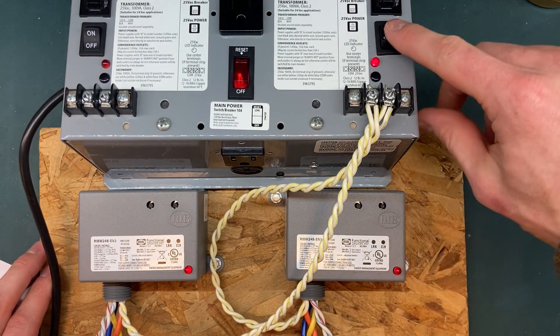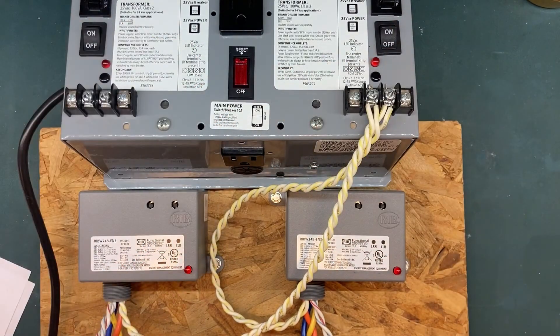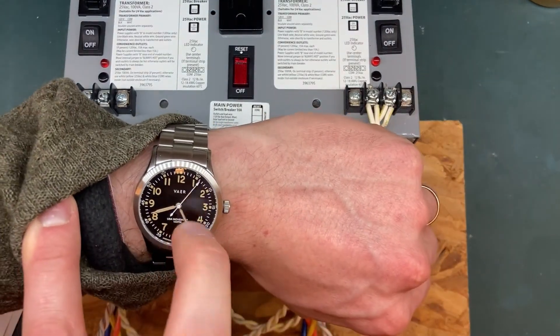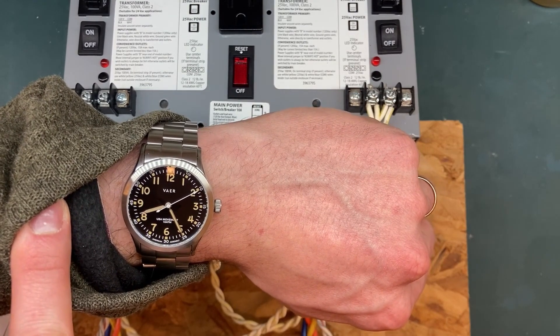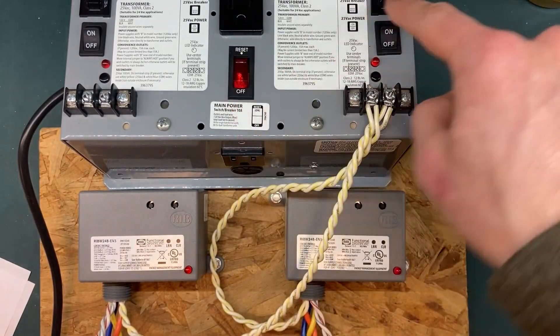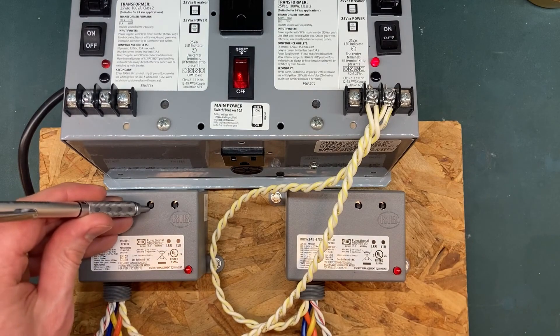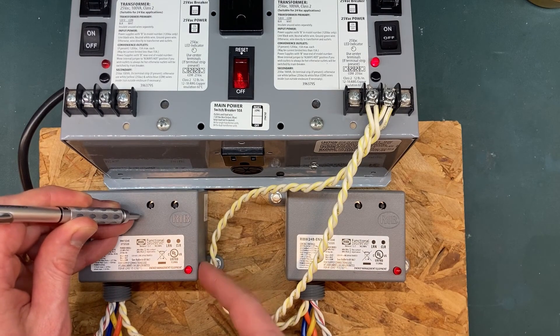Totally disconnect and switch off the input power to the wireless ribs for about 10 seconds — that will give them a fresh start. Reconnect or switch on input power to the wireless ribs. If needed, you can relearn the wireless ribs by following the aforementioned steps.